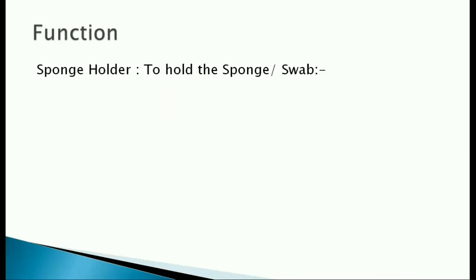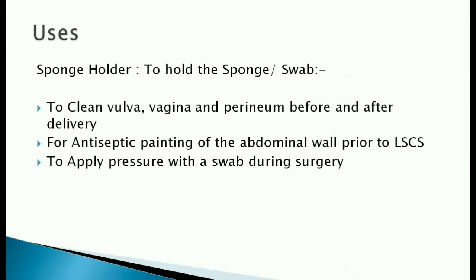The function of sponge holding forceps, as the name suggests, is to hold a sponge or a swab. We use it to clean the vulva, vagina, and perineum before and after delivery, for antiseptic painting of the abdominal wall before LSCS or any other surgery, and to apply pressure with a swab during surgeries.